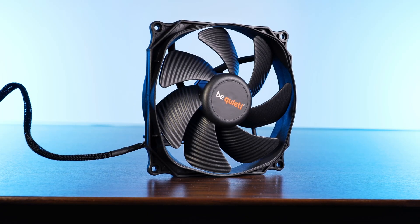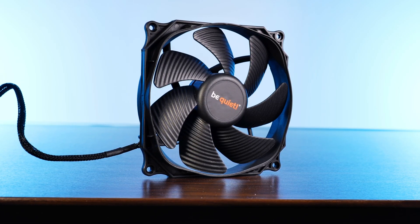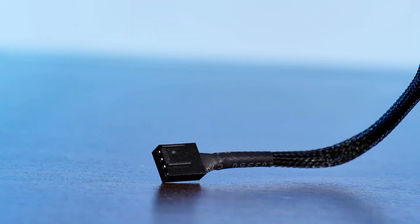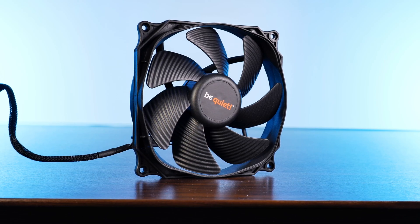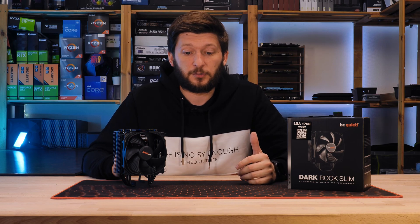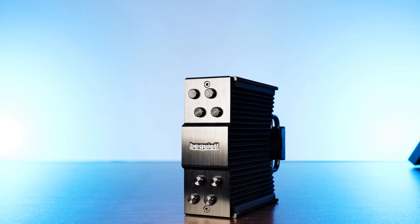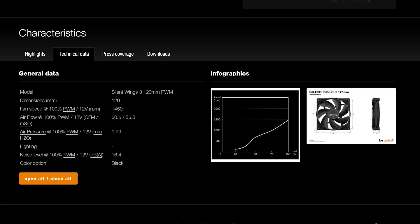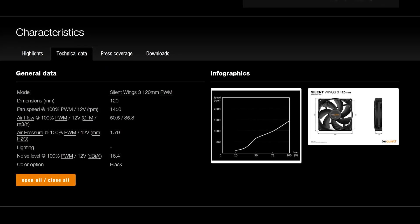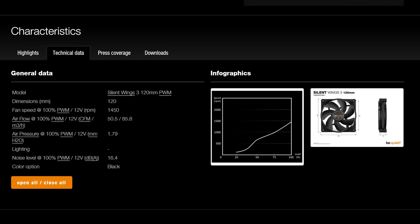The fan in use is one of Be Quiet's tried and tested Silent Wing 3 120mm PWM. As the name suggests, it is using a PWM header. It is spinning at up to 1500 RPM. Although there are no numbers on the website, manual, or even on the box, it's pretty easy to make a very good estimate as the regular Silent Wing 120mm PWM is spinning at only 50 RPM less, and those fans are pushing about 50 CFM at 1.79 millimeters of H2O.